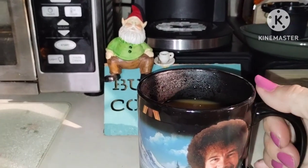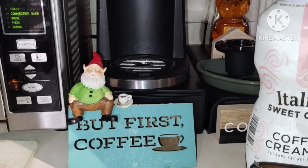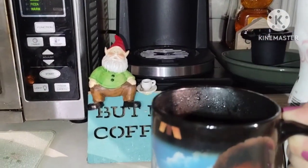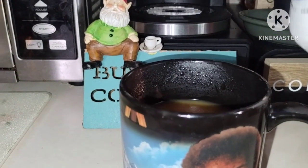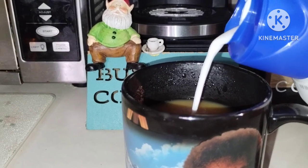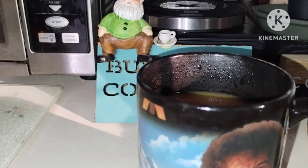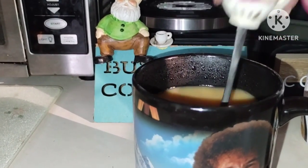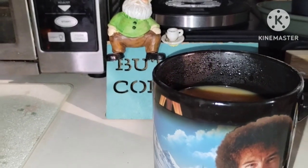Let's give Bob's cup a taste. Cheers! That's pretty good, but it needs more creamer. The coffee sometimes gets really, really sweet if I add syrup and creamer. But it's a good thing I like sweet coffee — sometimes it's even a little too sweet for me.